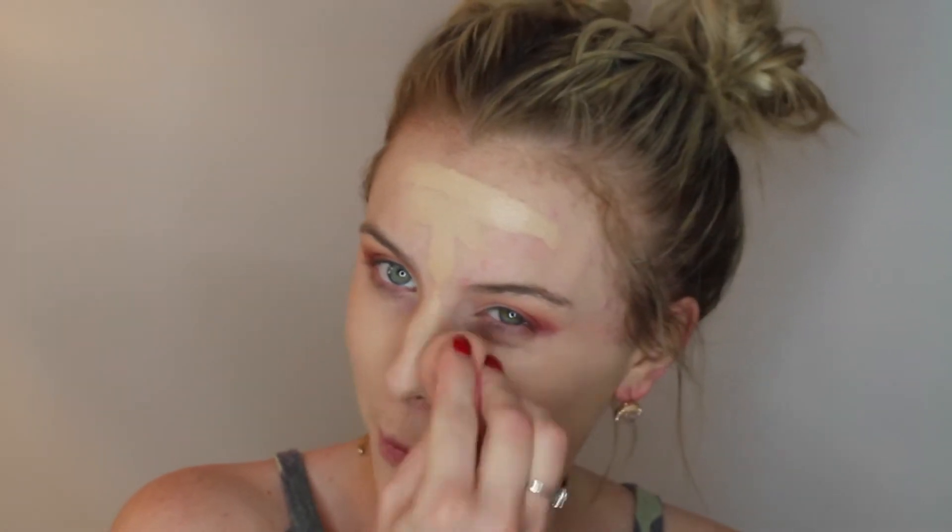It's such a great foundation. I'm going to use my beauty blender to blend it out with the typical pouncing motions. Make sure that you blend it everywhere and bring it down the neck just to make sure you have no lines - you don't want to be that person with the foundation line. That was totally me when I was younger - the foundation line was not cute.